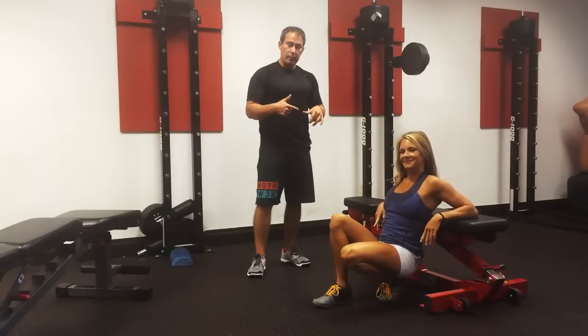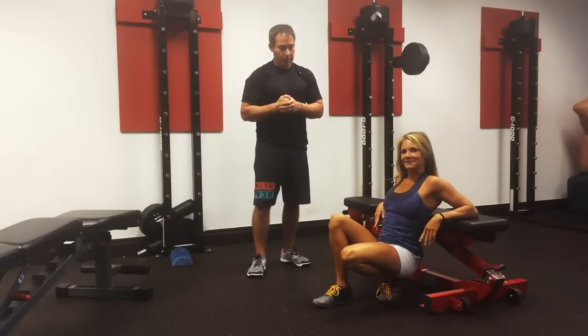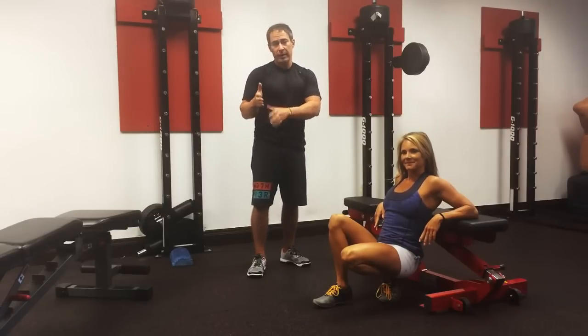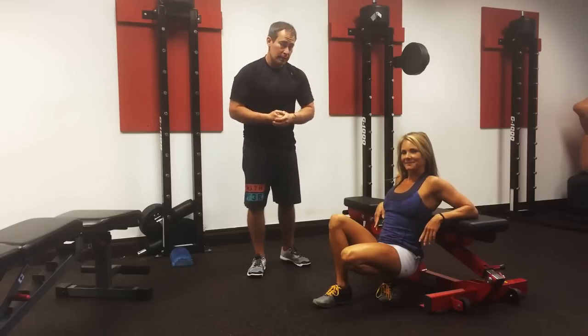Nick Tuminello here with my friend Deanna Avery, and we're going to give you my hip thrust progression. Shout out to my friend Brett Contreras who really popularized this exercise. I get asked about progressions a lot — you know the variations, but maybe you're unfamiliar with how to sequence them or put them together. So I'm going to share with you how we do it here.